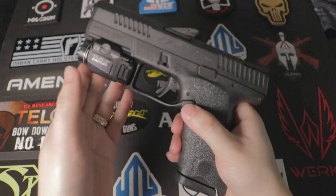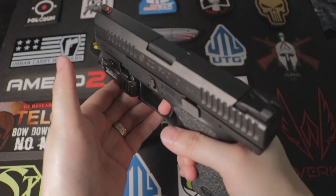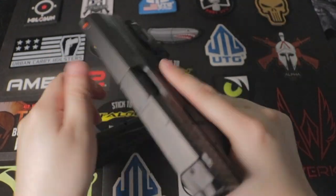First thing first, make sure the magazine is clear. The chamber is empty. Point in a safe direction. Clear.